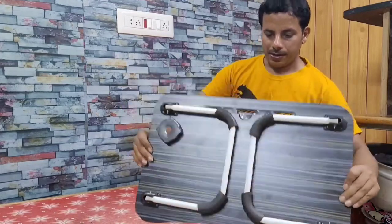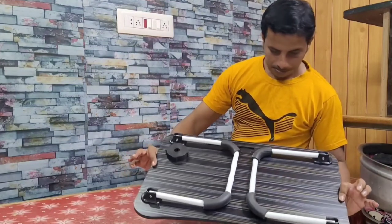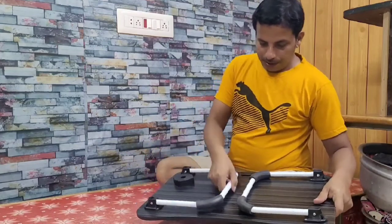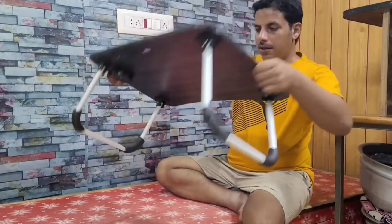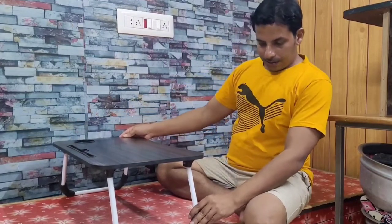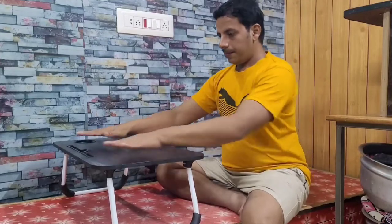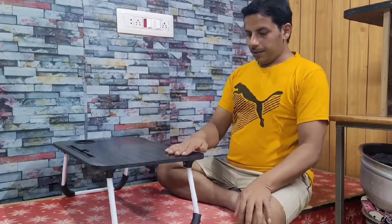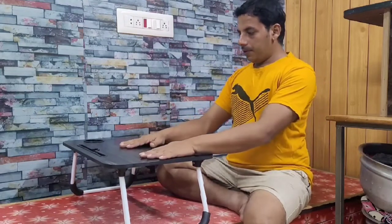It has got two stands. You can unfold this, then you can place it on your bed. This is really going to help you while studying, reading books, and working on your laptop.